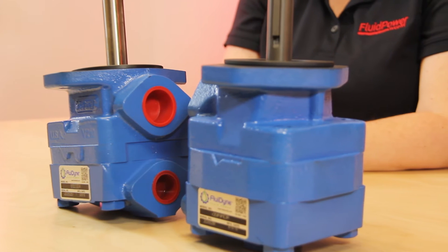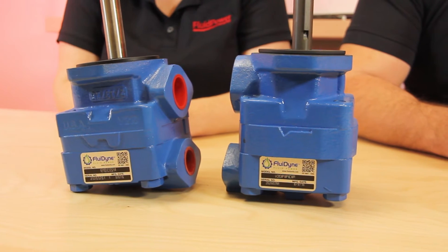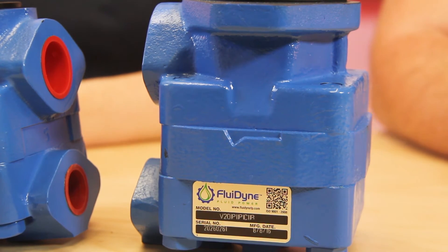With several more features, the single-vane V20 pump is designed for both standard and special applications, including Caterpillar pumps. They're available in industrial versions with single and double units.